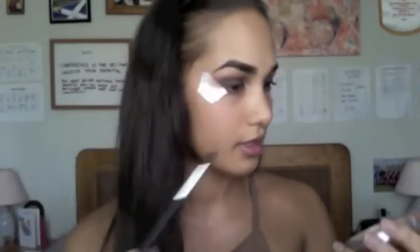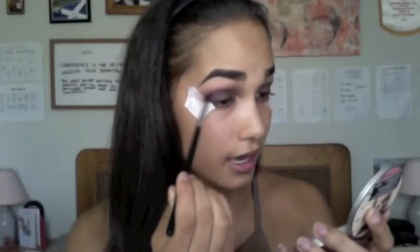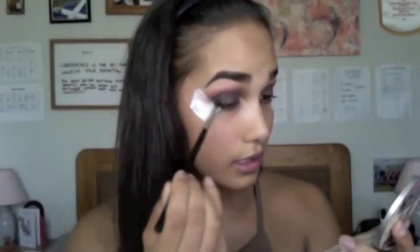Going in with Corrupt by Makeup Geek, using my Morphe M507 Brush. Starting with very, very minimal product because with black you want to build your way up. I'm going to be focusing this in my outer V, only coming in about a third into my crease. With doing this, it'll make our look a lot more smoky, keeping it quite lifted and angled.